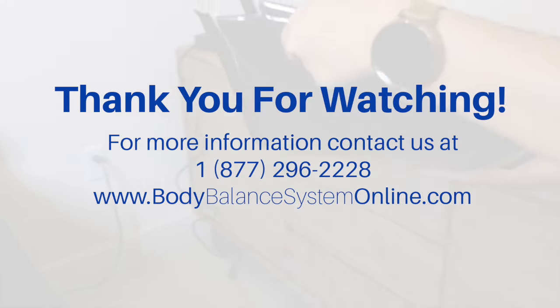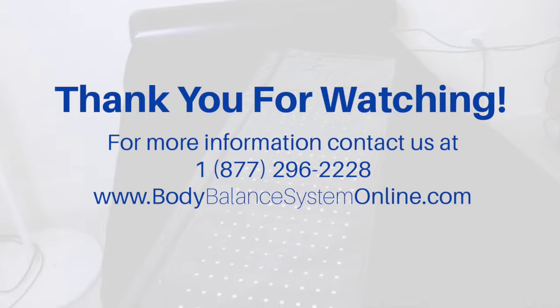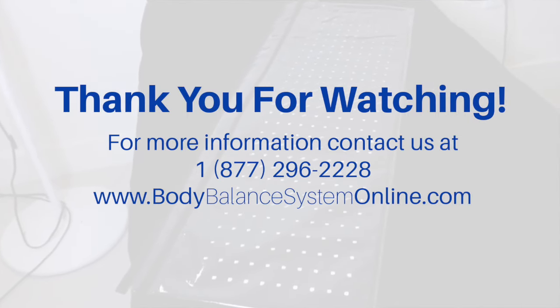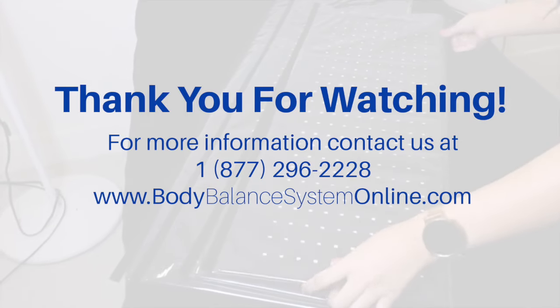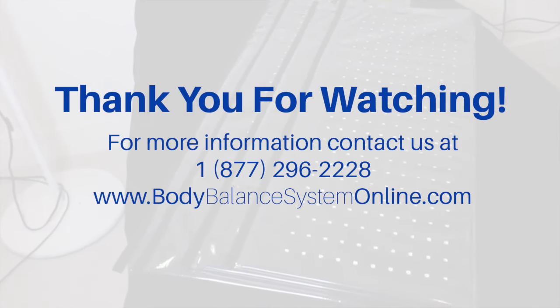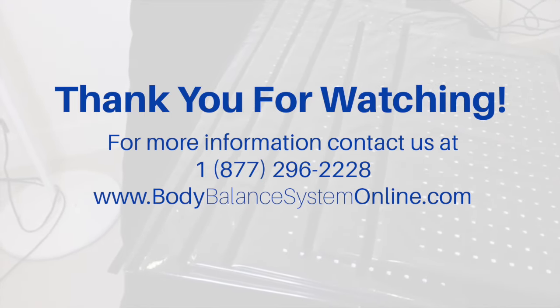So if a client does not want to lose fat in a particular area, it is best to have that area clothed or covered with a cloth or towel. For additional information on best practices or to purchase additional SlimSculpt accessories, contact Body Balance System at 1-877-296-2228.